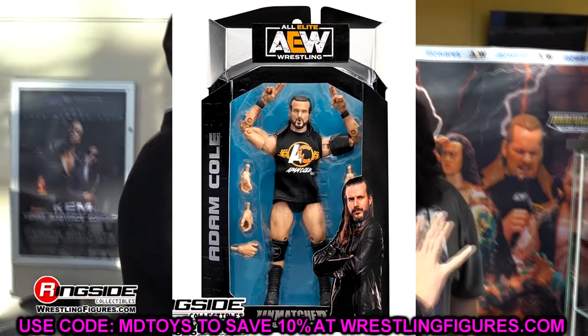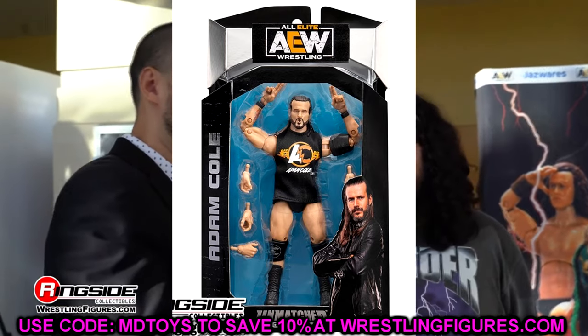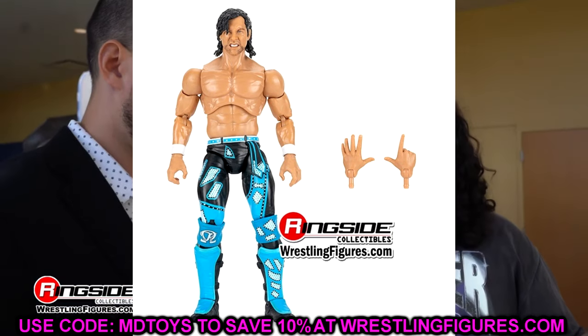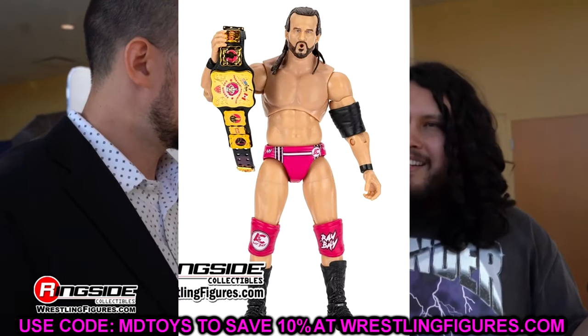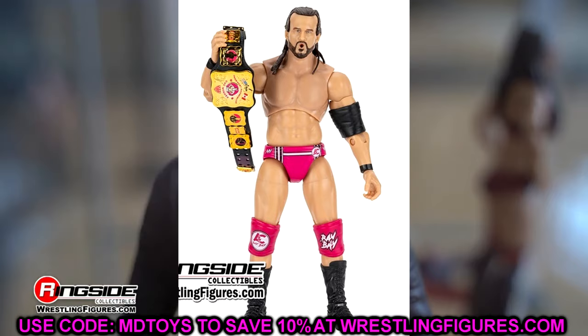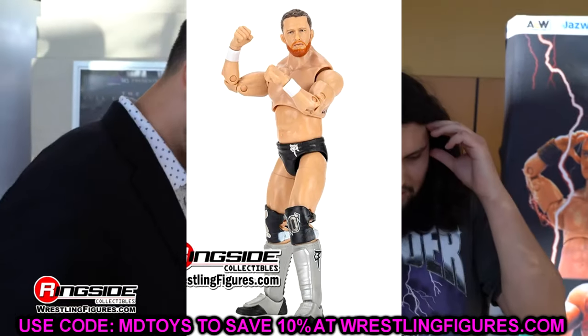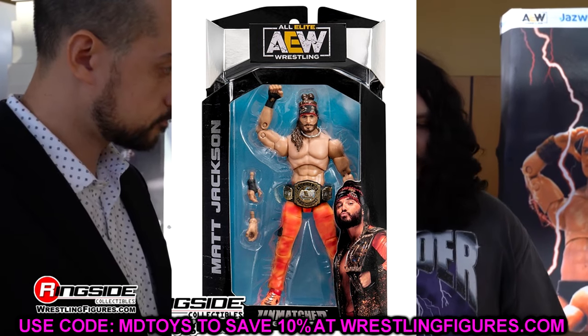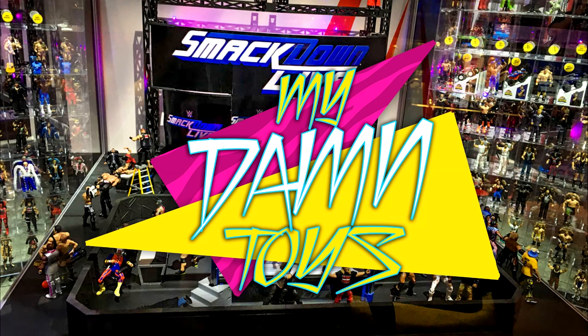That is going to wrap up our news today for the AEW Unmatched Series 10. I'd love to know what you guys think down in the comment section below. Huge shout out to our Patreon members — I appreciate you fellas, thank you so very much for everything. A lot of things to unpack with the AEW line. I think they're undergoing some changes, so we'll see how it goes over the progression of 2024 into 2025. A lot of stuff on the horizon I'm excited about. That is going to wrap up the video — thank you guys for watching, I'll see you in the next one. Have a blessed one.